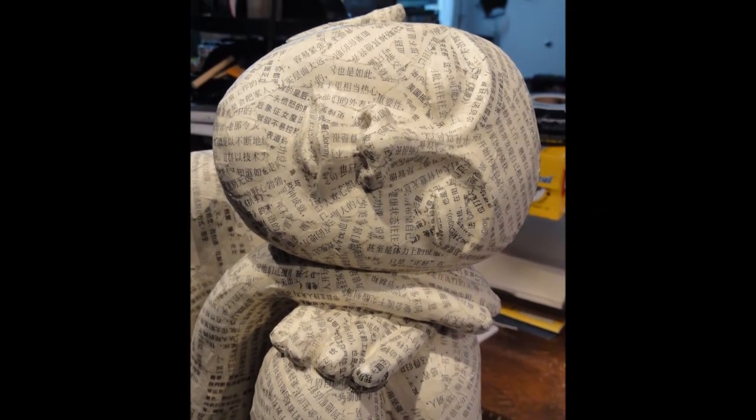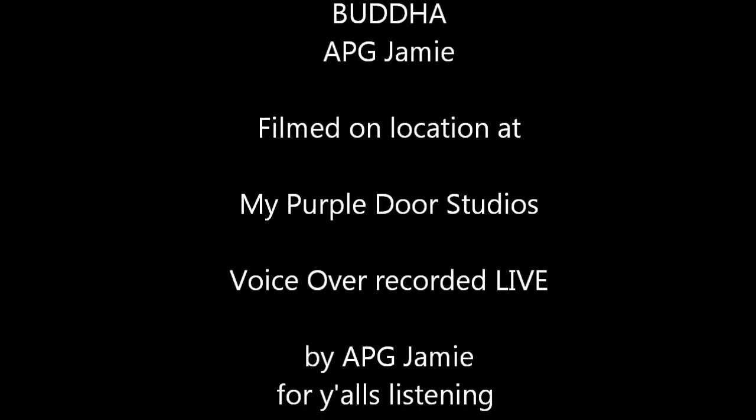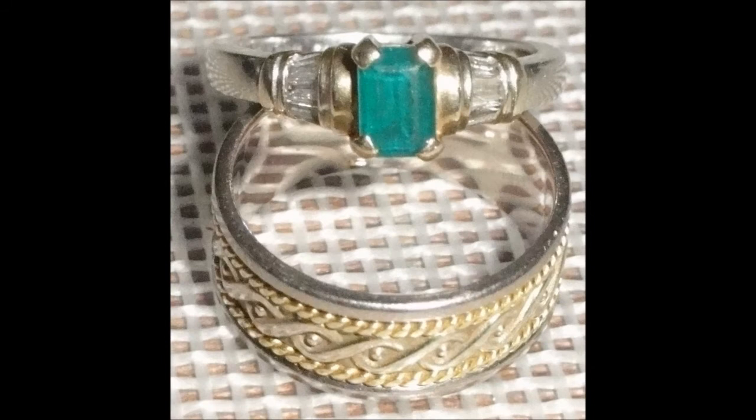What do y'all think? Oh, look at that face — Buddha! And look, the name 'Johnny' right on Buddha's lips. Don't you just love that? Here it comes — hidden gem! Thanks for watching, happy arting y'all!